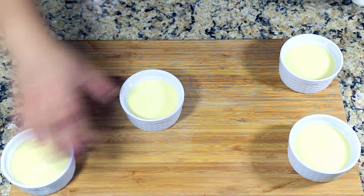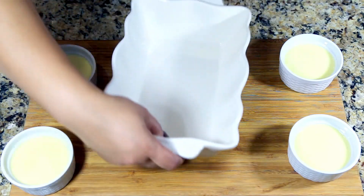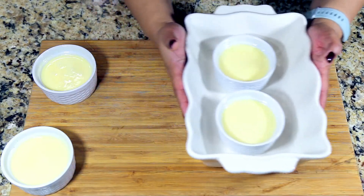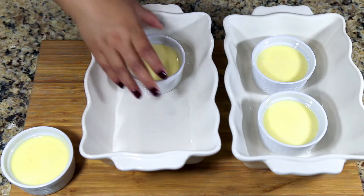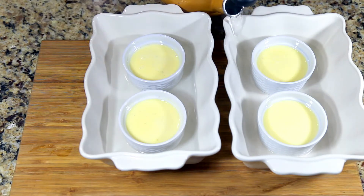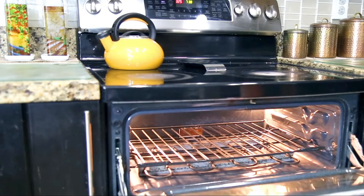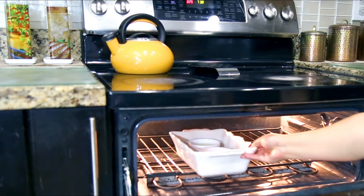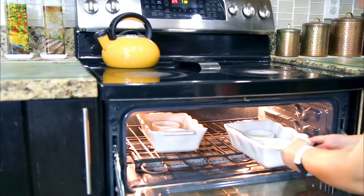This dessert needs a water bath. I'm using a baking tray and placing only two ramekins on each tray at a time. Add about an inch of hot boiling water to the baking tray. These go into the oven and I'm baking them at 325 degrees for 30 minutes.